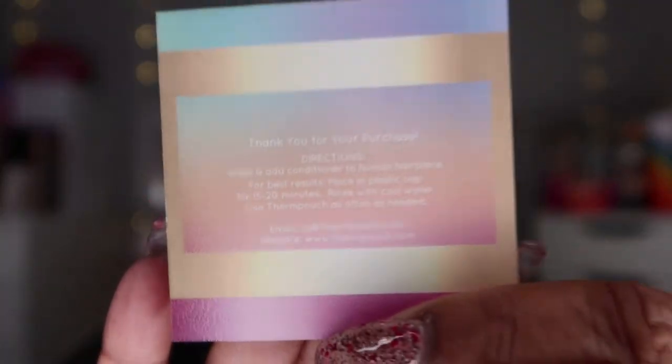So this is what it looks like — it comes with a little card. It says 'Therm Pouch, thank you for your purchase' and then it gives you directions. The writing is really small but it reads: wash and add conditioner to human hair piece, for best results place in a plastic cap for 15 to 20 minutes, then rinse with cold water. And then it says use the Therm Pouch as often as needed.